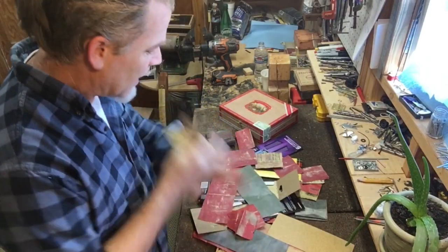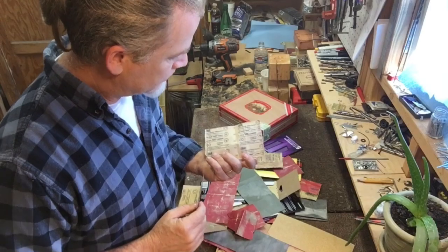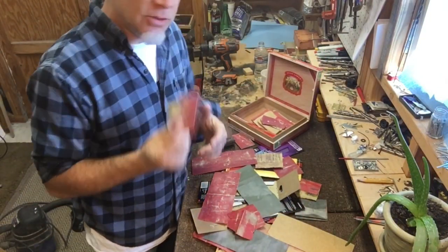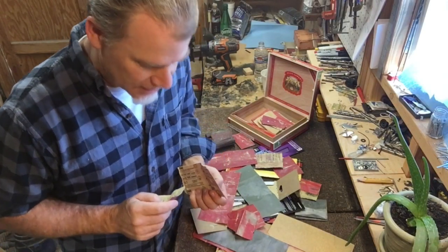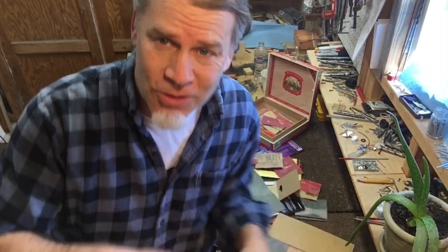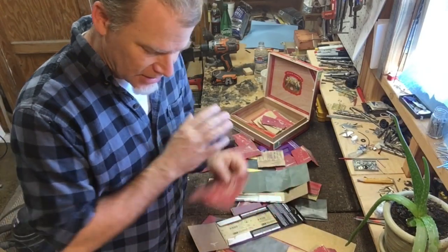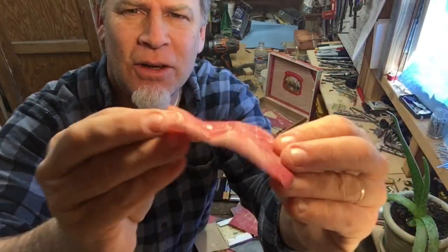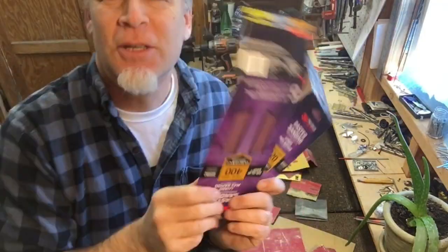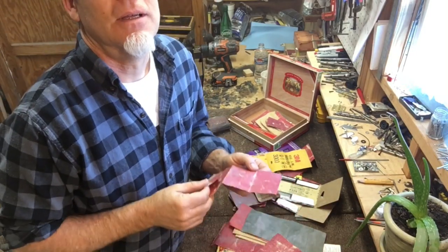The next thing I want to talk about is sandpaper. For some reason, I hoard pieces of sandpaper — I can't seem to bring myself to throw them away. What I do is get a box and make a determination: can I use this piece of sandpaper again, or should I be honest with myself and throw it away? Seriously, throw away sandpaper. If it has any signs of wear and tear at all, there's no sense hanging on to it. Just go to the store and buy new ones. That's the struggle, and the struggle's real.